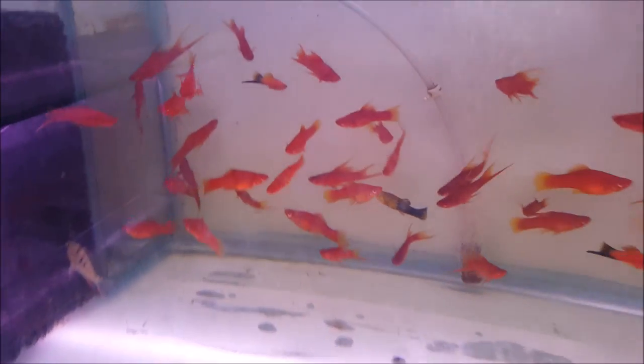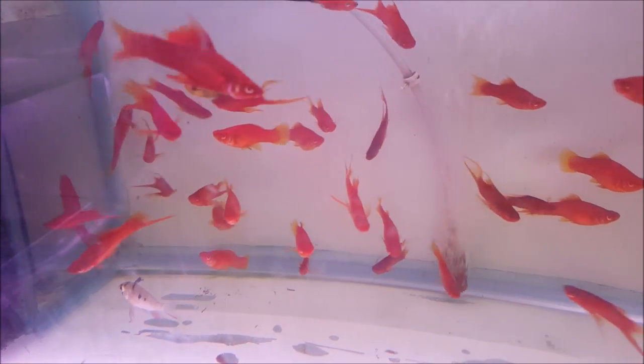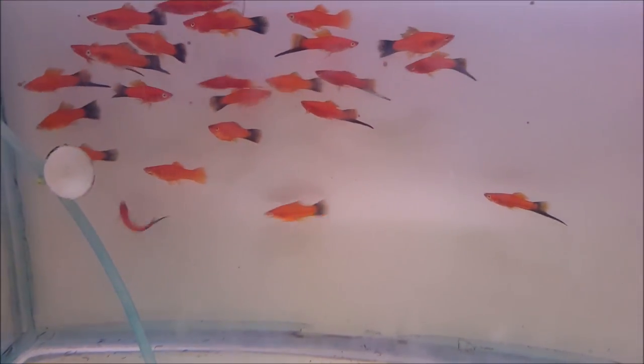This one is double tail swordtail. The cost is 50 rupees for a pair. And this one is single tail swordtail — that is 30 rupees for a pair.